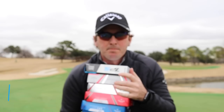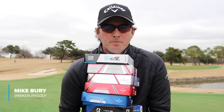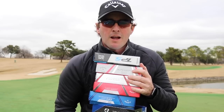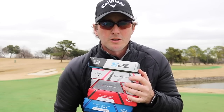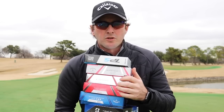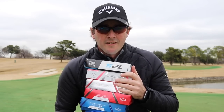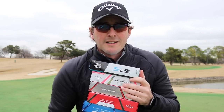Hey guys, today we are ball testing. If you're somebody that just throws down any old ball and plays any type of ball, we need to change that. I want you to play with a consistent ball and practice your short game with that ball as well so you can develop your feel. If you're using balls from the lake, it's very hard to develop feel and good touch. We've got a lot of options here and we're going to go through a process to narrow down which ball makes sense for you.